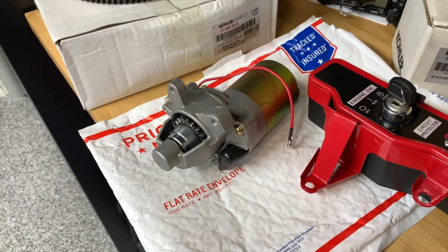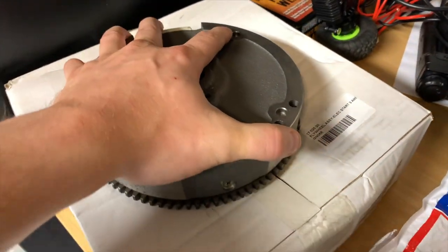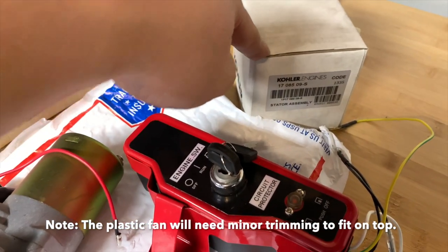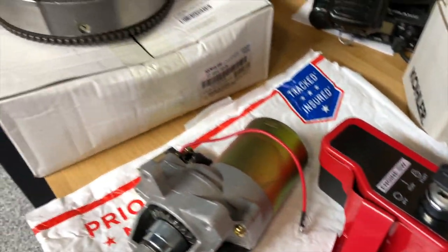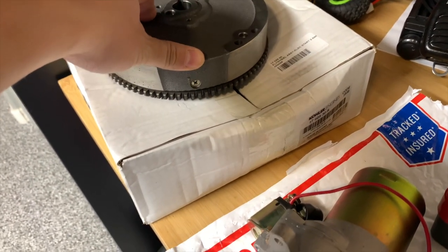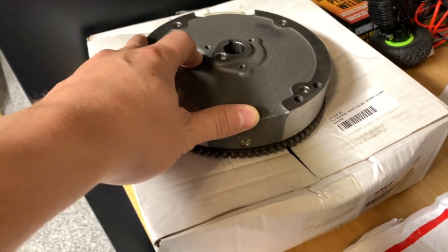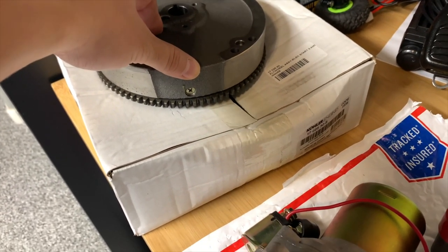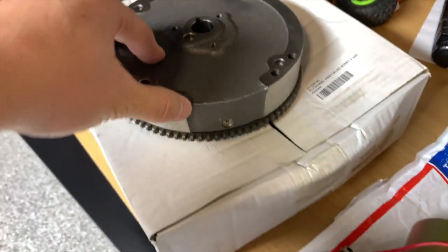Now the big downside in terms of parts compatibility with the Hemi is these two parts here. This is the replacement flywheel that fits the Hemi — it's a Kohler part. The second is the stator assembly. The flywheel is not something you're going to find a lot of information on online. There are a couple of threads where people are asking why the flywheel off their non-Hemi isn't compatible. I don't really know why they made that decision, but the taper on these flywheels is just slightly different, making them incompatible. You can verify that yourself if you have a non-Hemi at home.